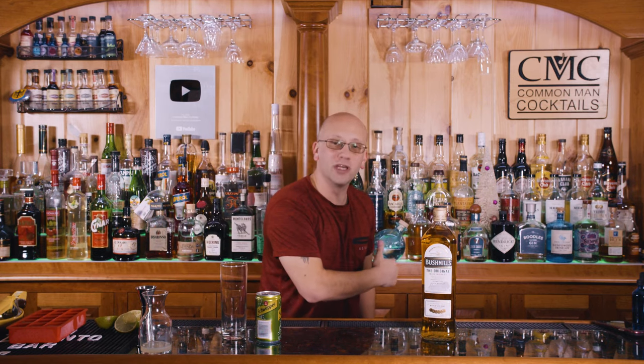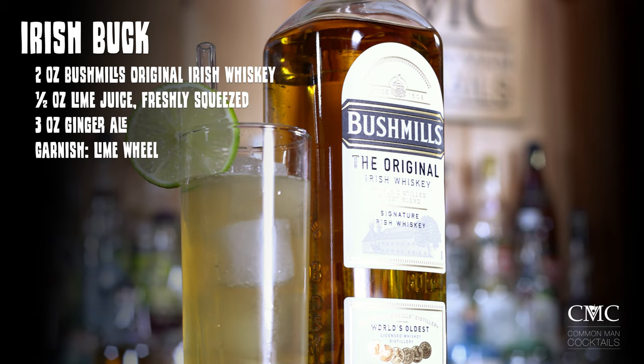The breakdown for the Irish Buck is going to be two ounces of Bushmills Original Irish Whiskey, one half ounce of lime juice freshly squeezed, three ounces of ginger ale on the top, and we're going to garnish it with a lime wheel.